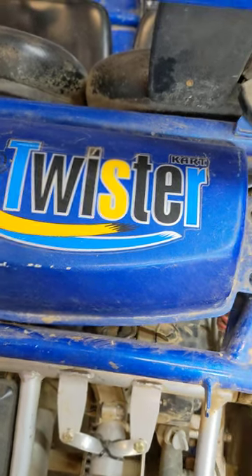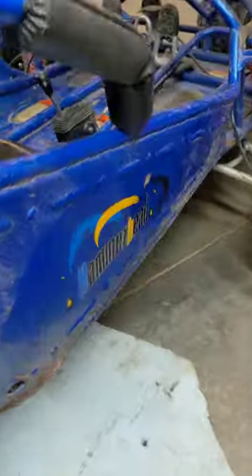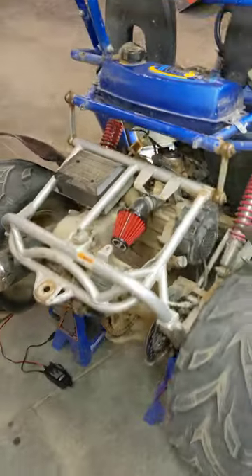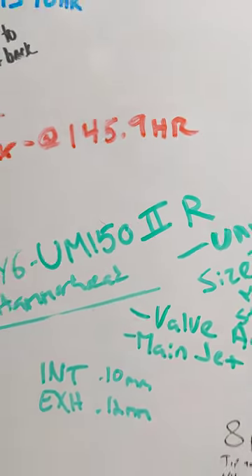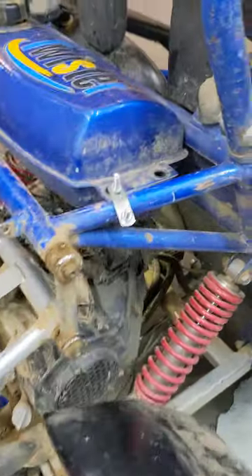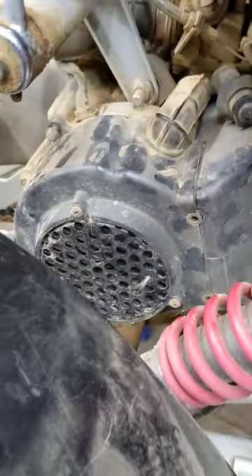Today I am checking the valve clearance on my Twister Hammerhead go-kart. This is the 150cc GY6 engine, 150 Roman numeral II R. Pretty simple process. I saw some other videos out there that had some misinformation, so let's jump right into it.